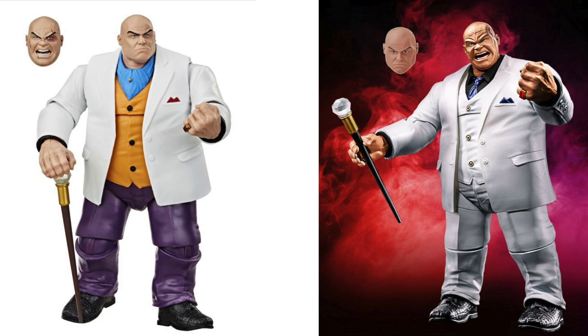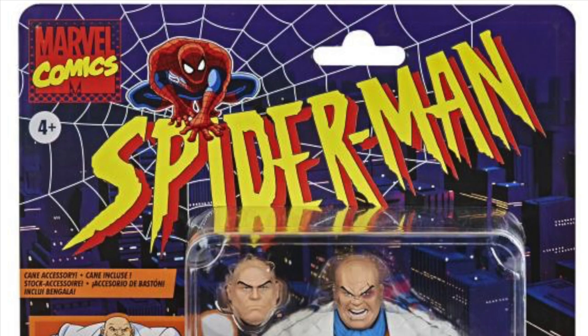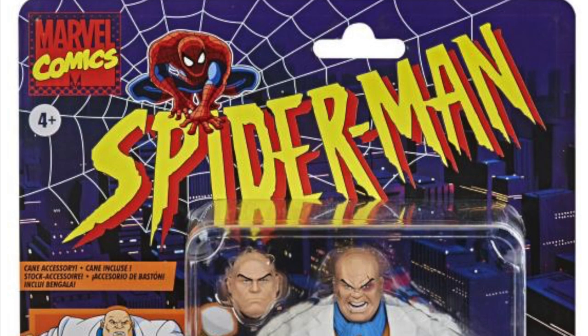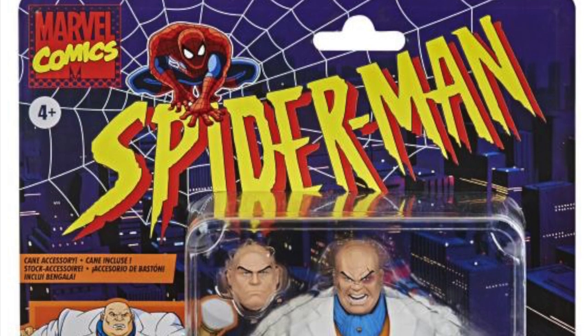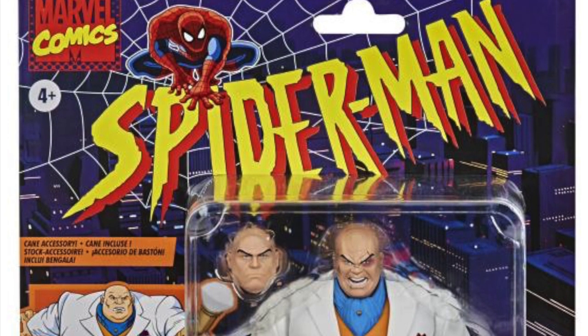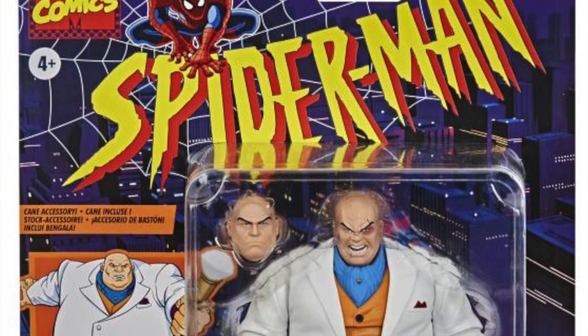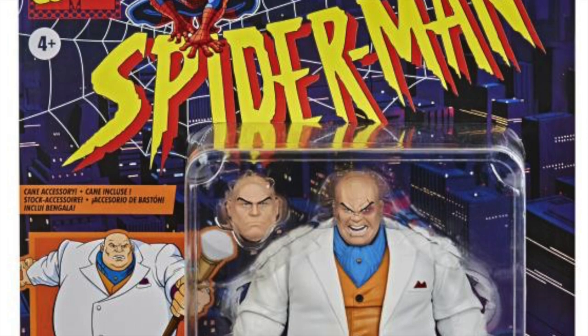There are no interchangeable hands — you just get a staff-holding hand for the right side and a fist for the left side. We're going to get some nice pinstripe pants for this Kingpin, and I like that we're getting the added blue scarf, the orange vest underneath the white coat, and the purple hanky. It just looks great. I love how the card looks — I'm going to have a hard time throwing away the card backs for these figures.